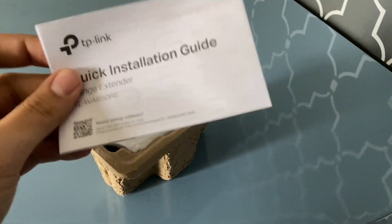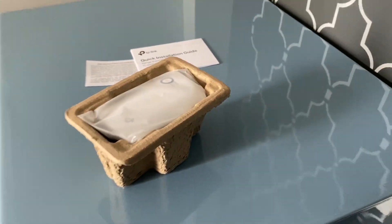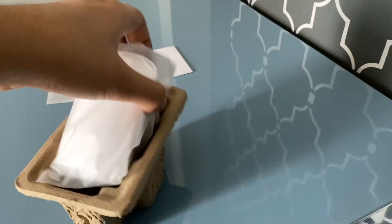You get some paperwork and a quick installation guide. Installation is really easy on this thing — I'm going to show you how to do that in a minute. And this is the actual range extender itself. And there it is.